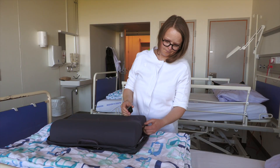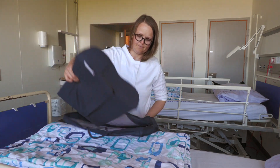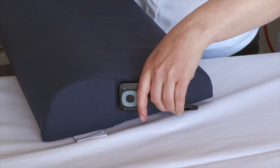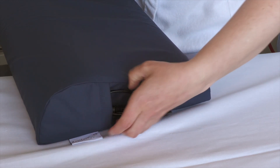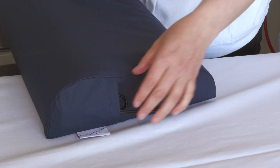It is recommended to place the pillow in the original pillow bag when not in use. At the same time, we recommend that the player should be stored in the pocket on the side of the pillow, and only removed when it needs to be recharged.